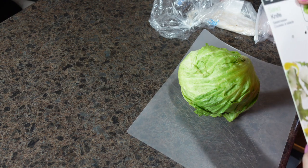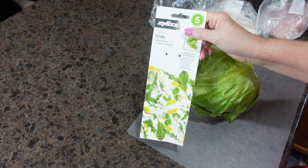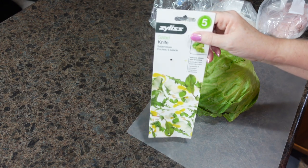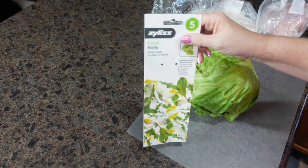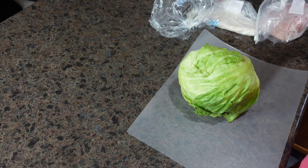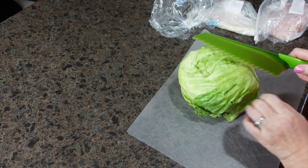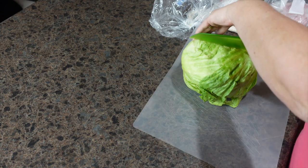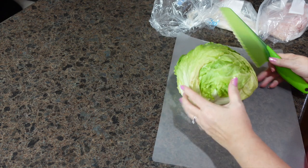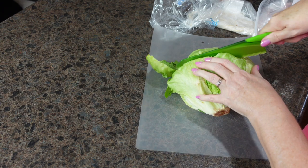This weekend I went to a cooking show where they were selling kitchen gadgets and stuff. They were selling this salad knife that supposedly prevents the lettuce from browning. I thought, perfect — I'll give my knife a try. This thing was six dollars, so I might have wasted my money!